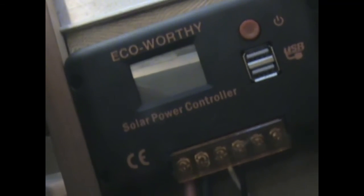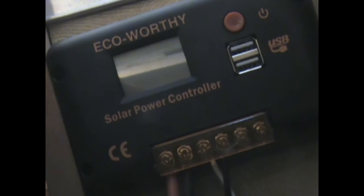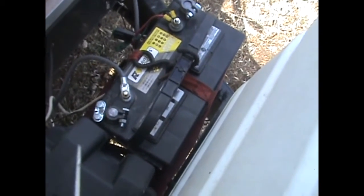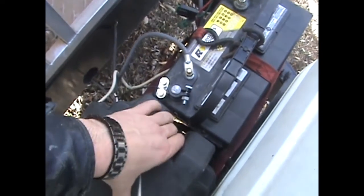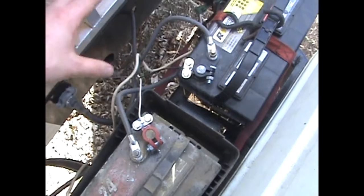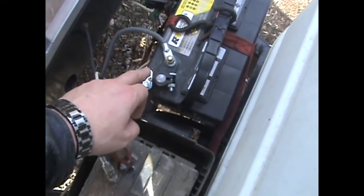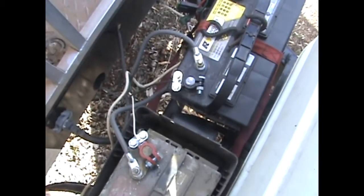That's my solar setup. I'll show you where it connects to the battery. The way I've hooked the batteries up: I've got this one connected to that one — negative to negative — and this one connected to that one — positive to positive. I've got the positive cable for the charge controller on this battery and the negative cable from the charge controller on this battery, so it charges and pulls from the batteries equally.